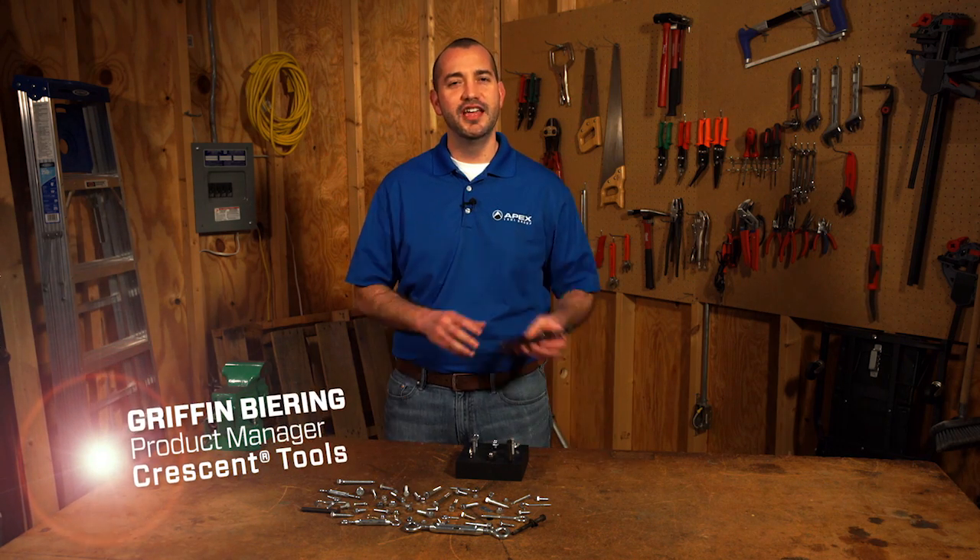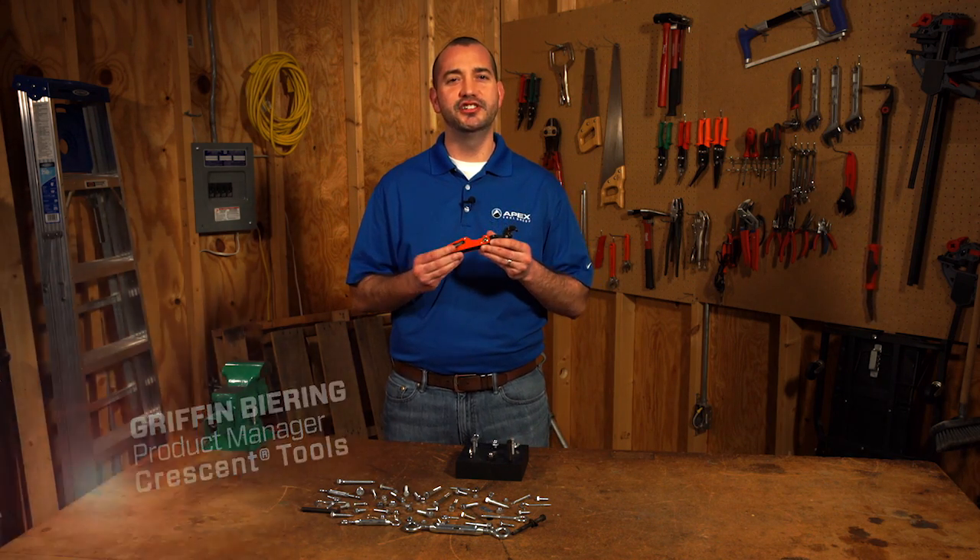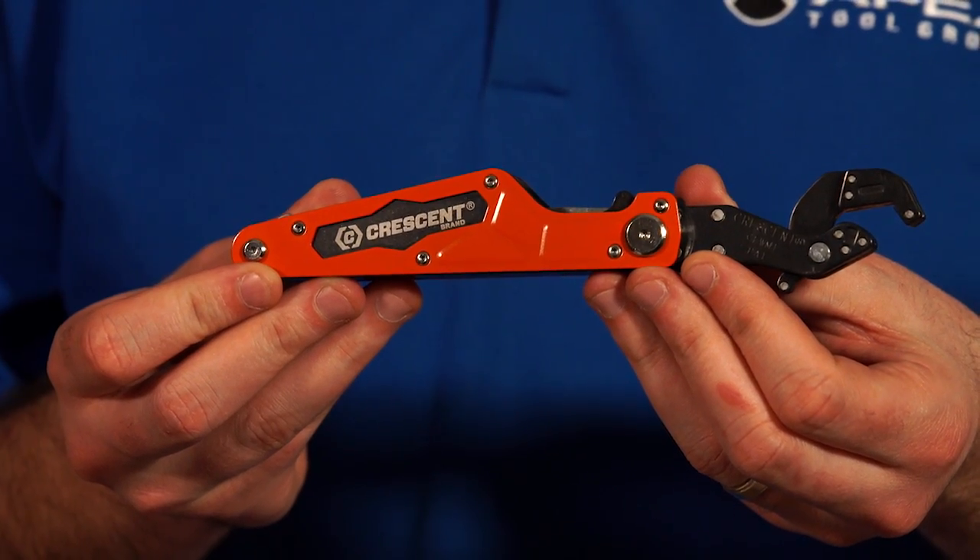Hi, I'm Griffin Behring, Product Manager for Crescent Tools, and this is a Crescent innovation that belongs in every toolbox: the Flip and Grip Wrench Multi-Tool.